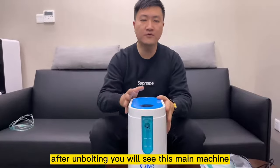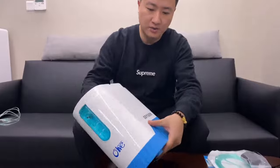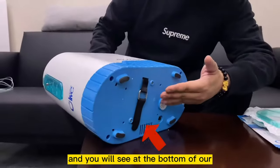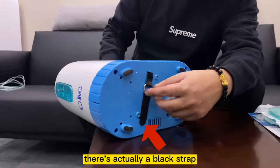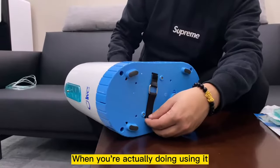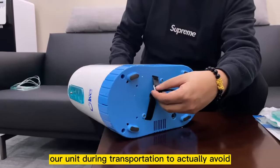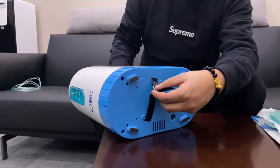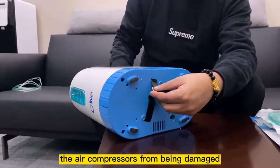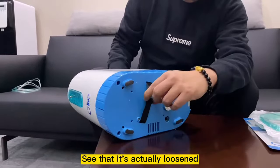When you first get it, after unboxing, the first thing you need to do is overturn the model. At the bottom of the oxygen concentrator, there's a black strap. Remember to loosen it when you're actually using it. The strap holds the air compressor inside during transportation to avoid it from being damaged. Just loosen it by a bit, put it back, and confirm it's loosened.